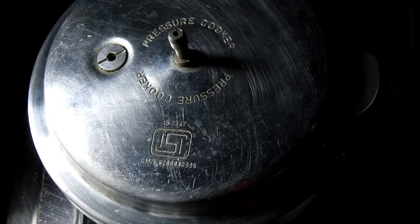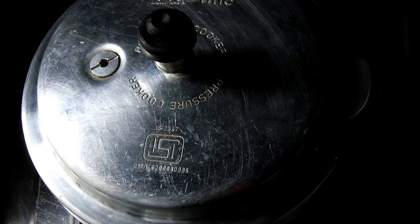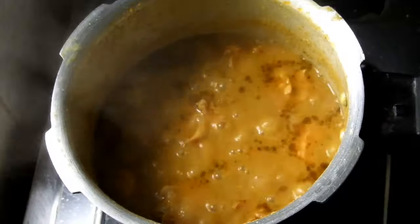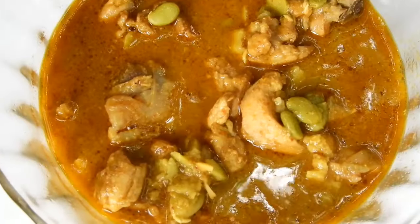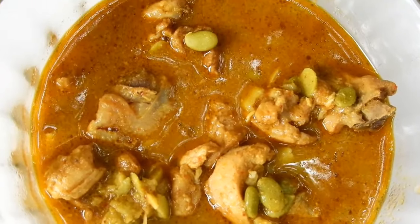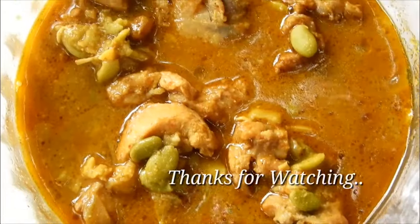Press the top plate and keep it as simple as this. Please like this recipe, subscribe, and like this video.